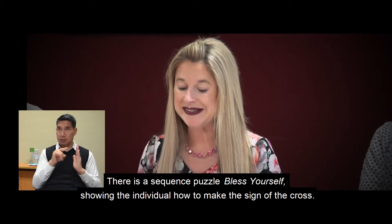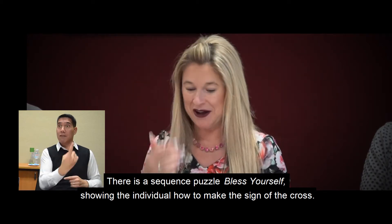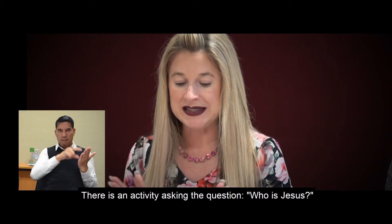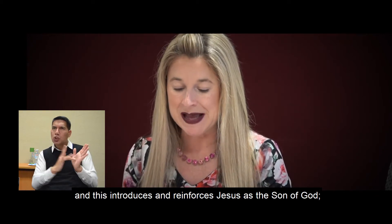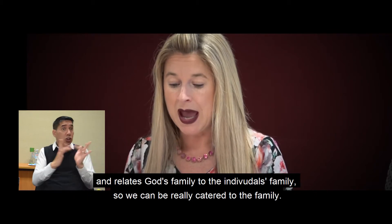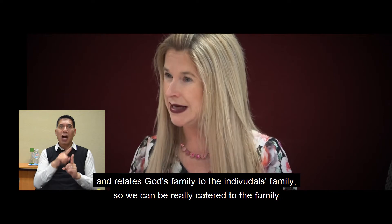There is a sequence puzzle, Bless Yourself, showing the individual how to make the sign of the cross. There is also an activity asking the question, who is Jesus? This introduces and reinforces Jesus as the Son of God, and relates God's family to the individual's family, so it can be really catered to the family.